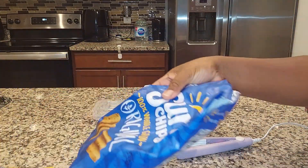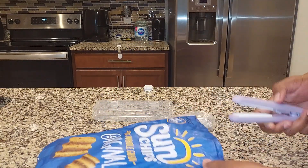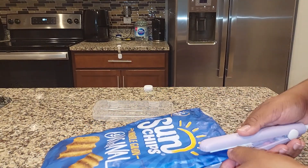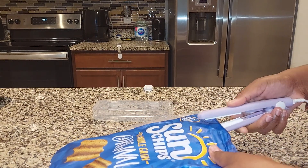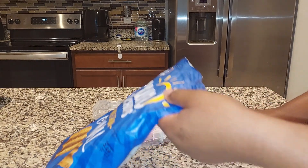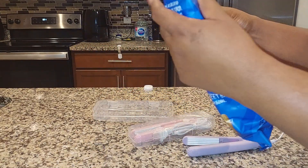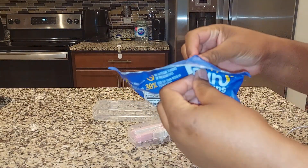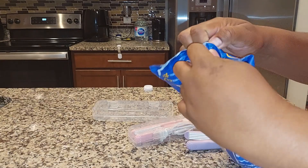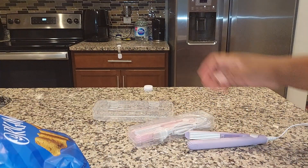All right. So this is another bag — my sunshine chips. I don't want to leave it open, so I just go ahead and seal. And there we go — sealed. And easy to open as well. Just open the regular way. And that's about it.